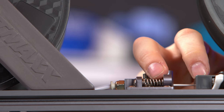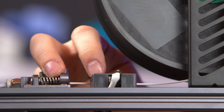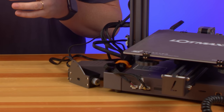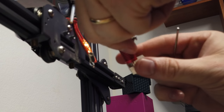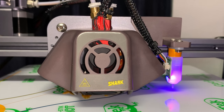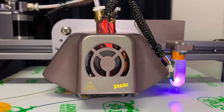Dual color is accomplished with an additional extruder and a new hot end. The additional extruder is the same as the first, meaning it has dual gears and a filament runout detection sensor. Cables attach to the front of the machine, and the new hot end is a direct replacement — you just swap it out — and it utilizes a Y splitter at the top, allowing two filaments to share the same pathway to the nozzle.